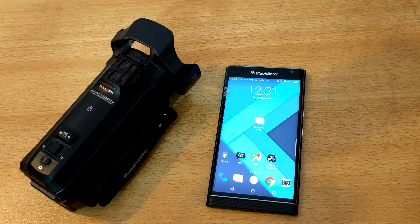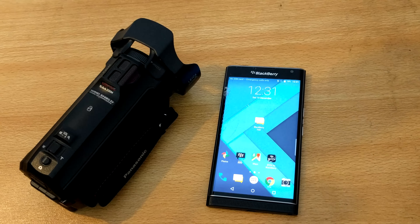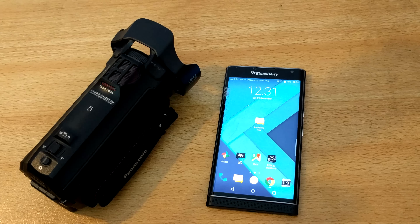Hey guys, just a quick warning video for those people who have this BlackBerry Priv phone. It's a great phone — really, really great. I did a lot of videos on it; very nice optimization and everything.